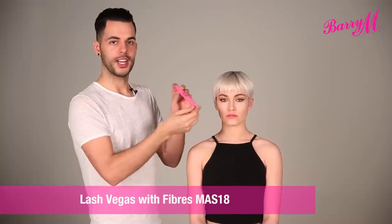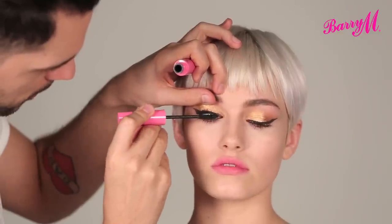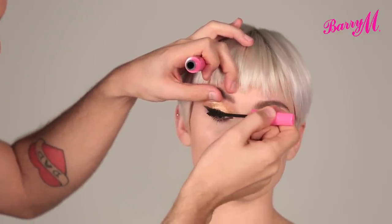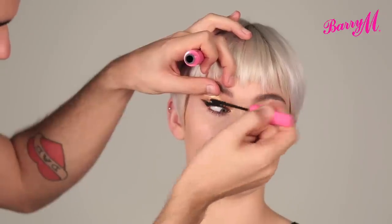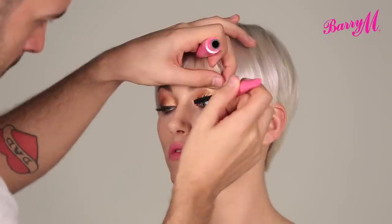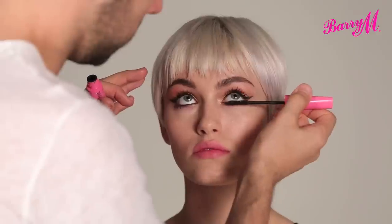I'm going to finish with a few coats of Lash Vegas Black is Black with Fibres Mascara, making sure that every lash is coated from top to bottom, starting at the root, winging them outwards, and also along the bottom lashes.